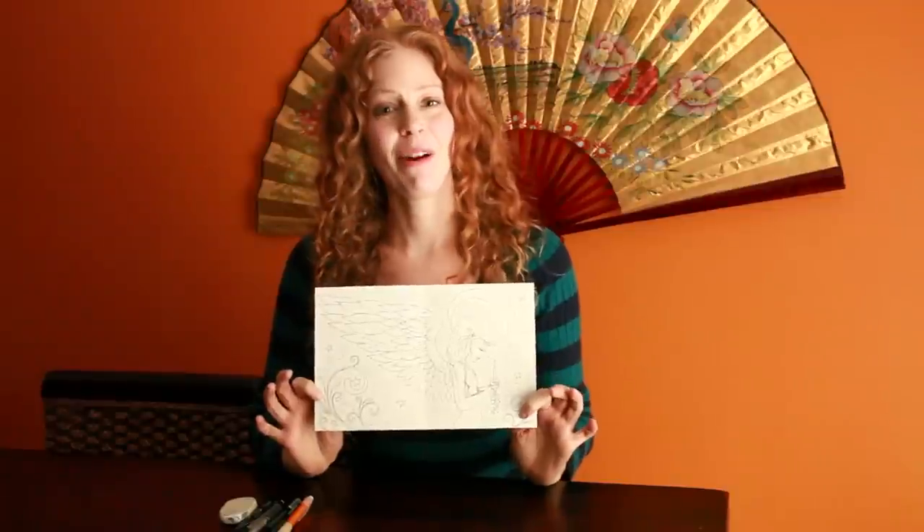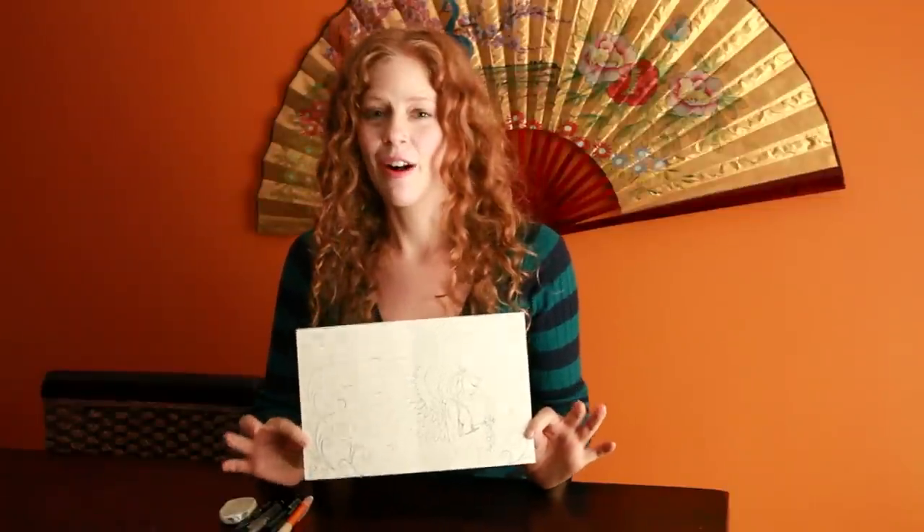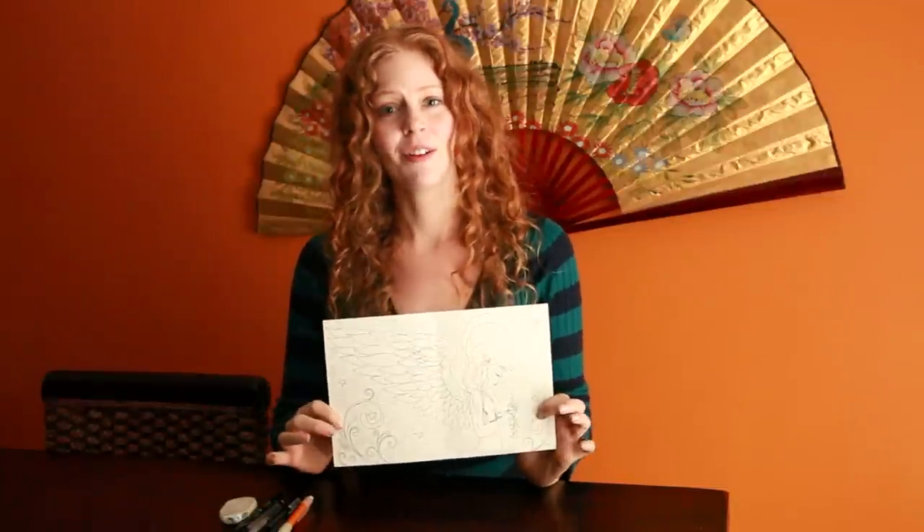So this is what my final angel looks like. Now all I have to do is give it to Amber, one of our graphic designers, and she'll scan it and put it on the computer for me, and then I'll show you how I colored it in Photoshop.